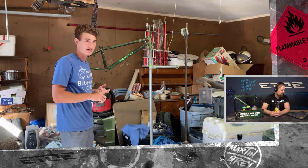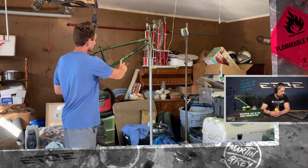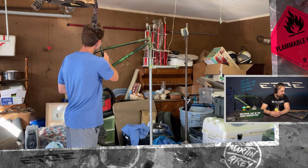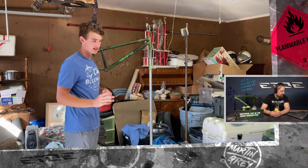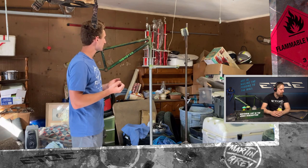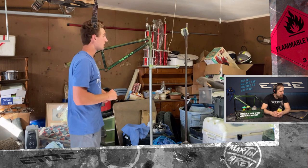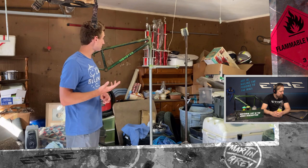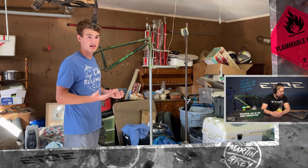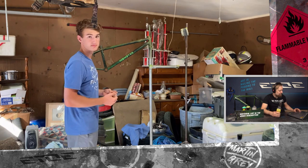I cleared the bike, I put clear coat on it, it has a nice finish. There's not really any gaps or anything. Colors are nice — I like how it turned out. Obviously there are some imperfections; it is my first paint job. I do like how it turned out though, I'm happy with it. The next thing now is to just take off the masking and put the bike back together.